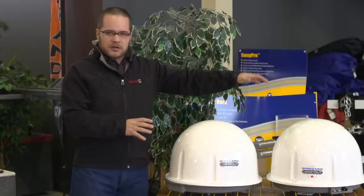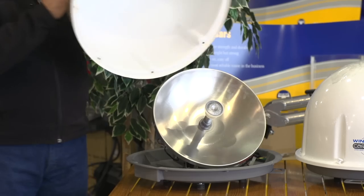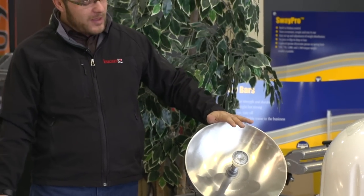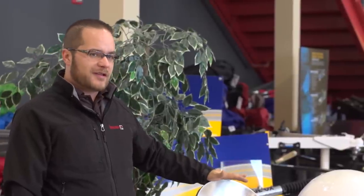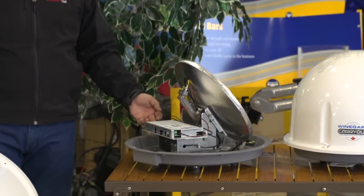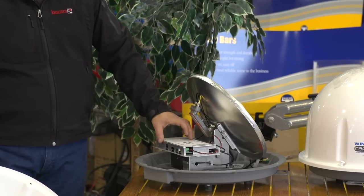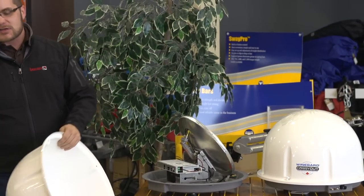They use two different technologies depending on whether you're a Bell or Shaw customer. On the Bell system, there's not a lot of setup involved — you power it up and it goes and searches. The beauty of the Bell system is that if you're planning on traveling into the States, this can pick up DirecTV, Dish Network, and all your American providers. That's done by adjusting little dip switches on the back — similar to your garage door remote. Right in the manual, it gives you all the codes you can set so that you can pick up any major satellite provider.